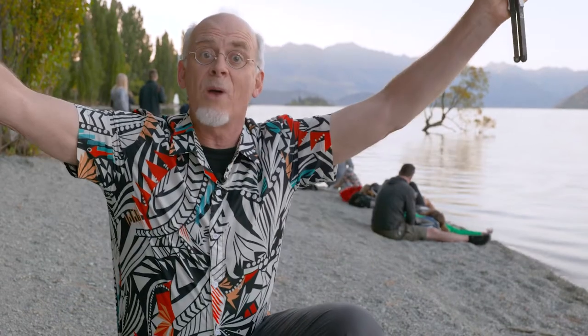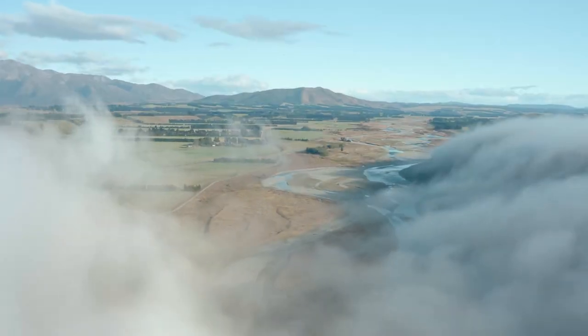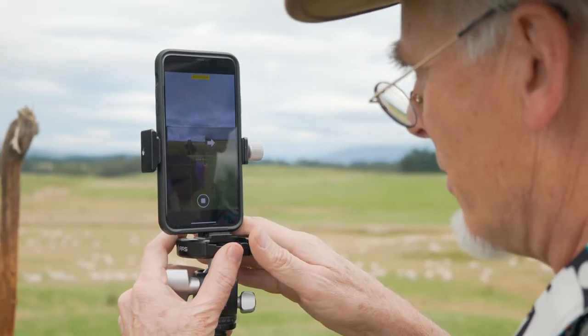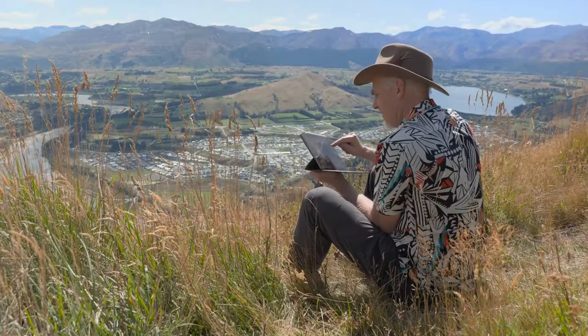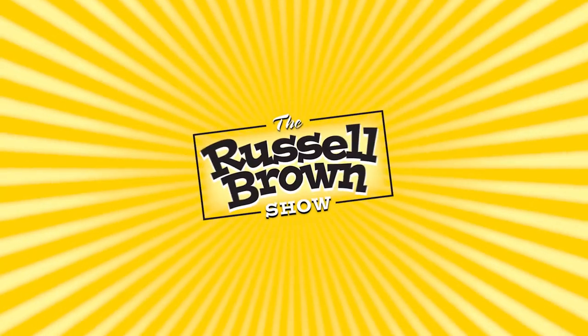Welcome once again to the Russell Brown Show. In this series of episodes, I'm capturing images in New Zealand. I'm going to show you tips and techniques for photographing with an iPhone. You'll learn how to capture it right, and then you'll learn how to process it right with Lightroom and Photoshop. Let's get going with this next episode.